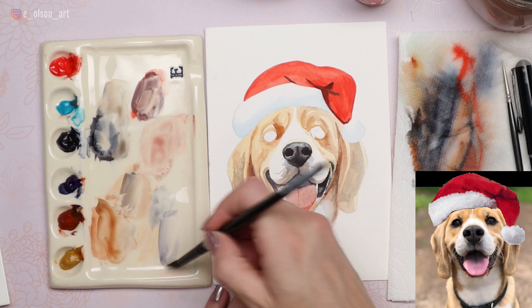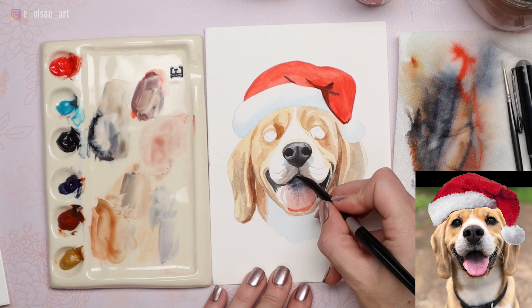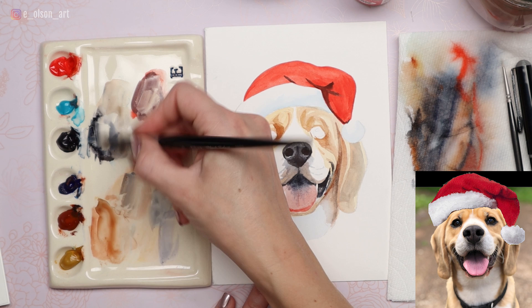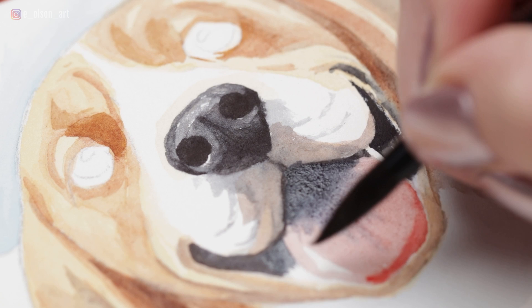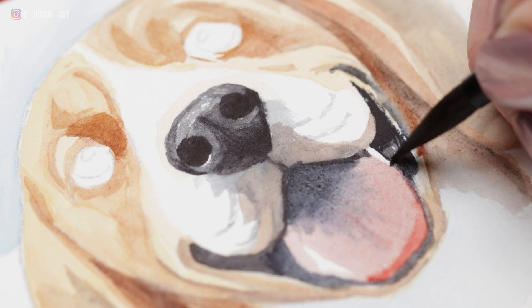A little more ultramarine in the center of the tongue, fanning it out towards the outer edges. Grabbing more black for the inner mouth — I want it to be so dark in there. Then complete the shape of the tongue by painting the black all around it. Make sure the tongue is dry before you do this. You can also do these finishing outline details with your waterproof marker — that's definitely an option and I'm probably going to be doing some of that as well. He's so cute.